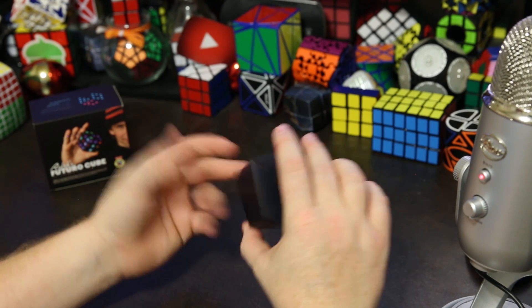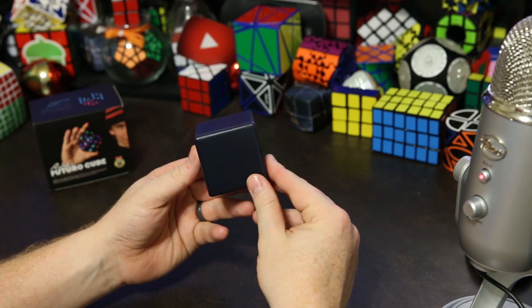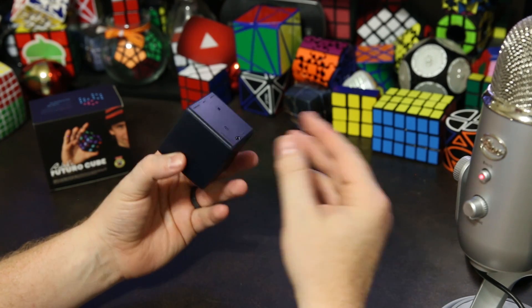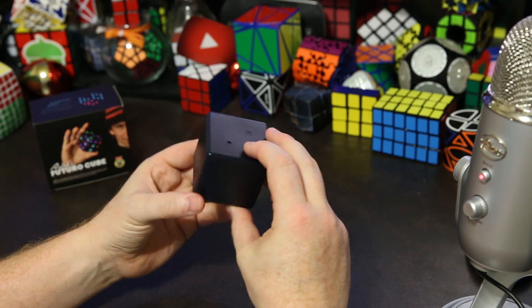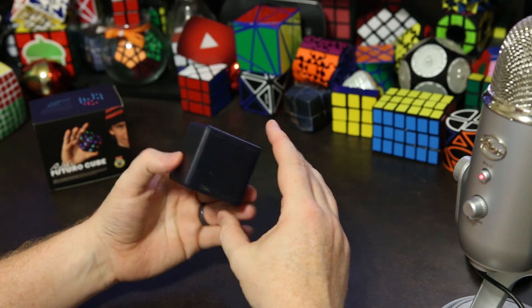What's up YouTube, my name is Kenneth. Today we're going to talk about the Rubik's Futuro Cube, and this is the second version. If you didn't see the video I made on the first version, the Futuro Cube is basically a motion controlled gaming cube and it's got multiple apps on it — they're all puzzles and games.